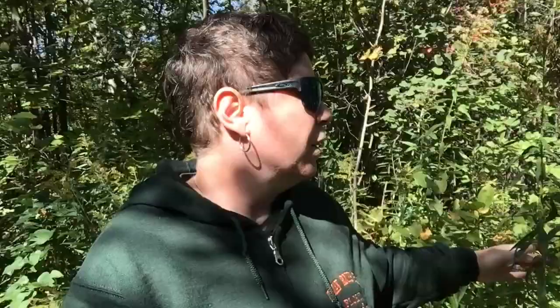Hi friends, it's Linda here. Hope you're having a great day. I'd like to introduce you to a plant that has a bad reputation. Let me ask you this question: have you ever been blamed for something that you didn't do? Because if you have, then you'll understand how this plant must feel.